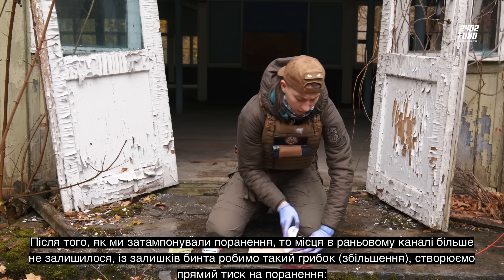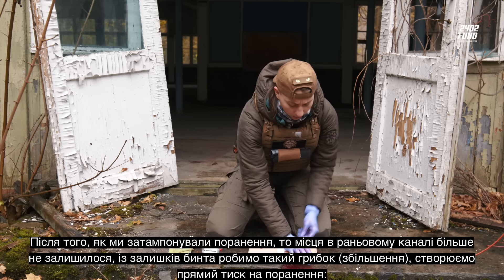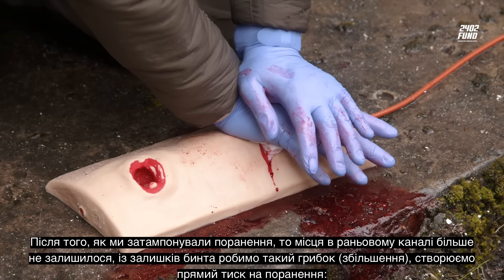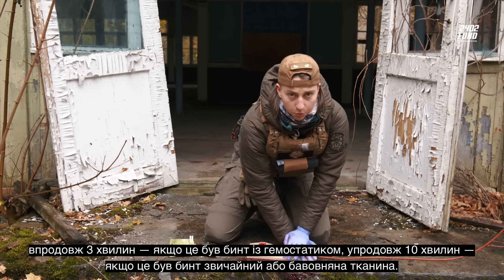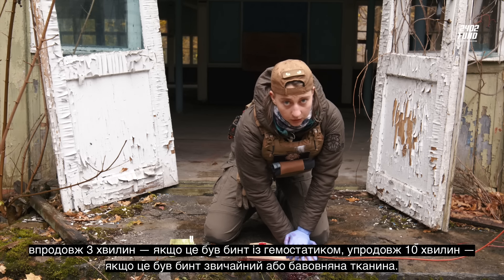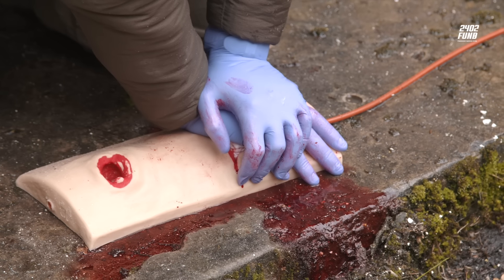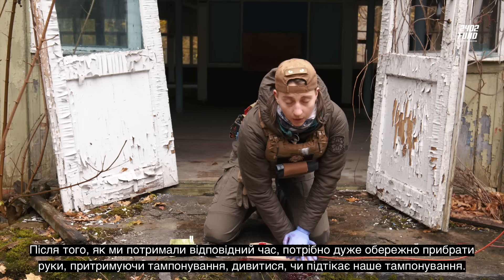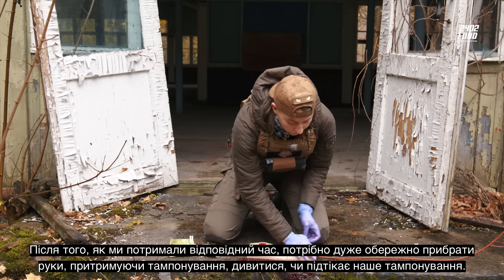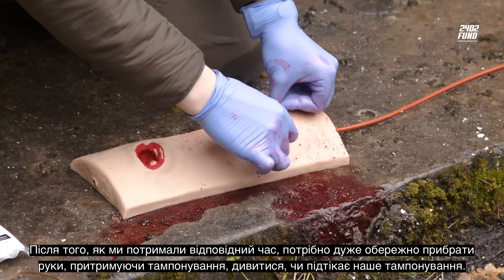After placing the tamponade into the wound canal, apply direct pressure for at least 3 minutes, or over 10 minutes if a hemostatic or cotton material was used. After holding for the correct time, very carefully lift your hand while maintaining the tamponade in place, and check whether it has held.